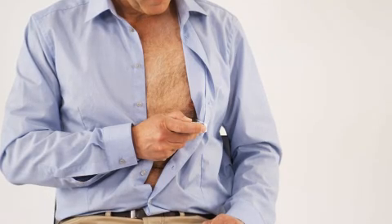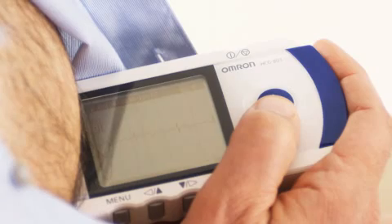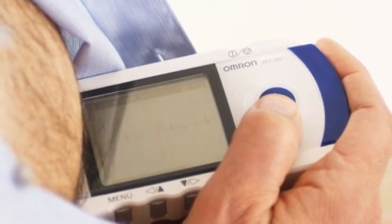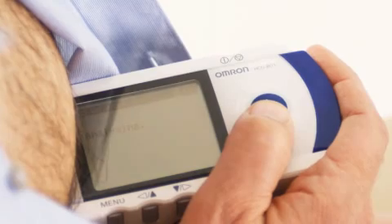approximately 5 cm below your left nipple. You don't need contact gel. Press the START button to start the measurement. The patient should be still and not move. In about 30 seconds, you'll hear four rapid beeps. The measurement ends automatically.